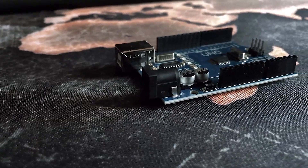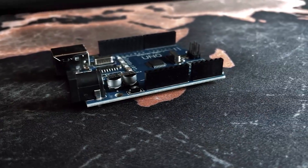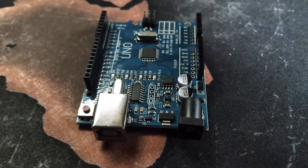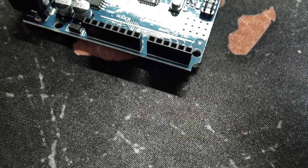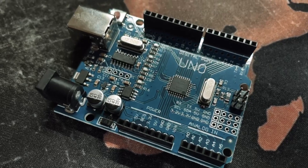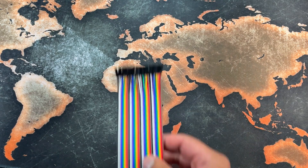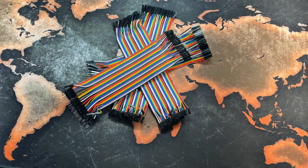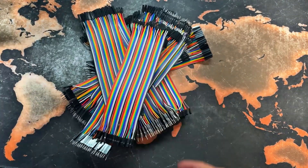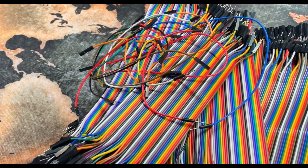Hi everybody, welcome back to the channel. Recently I've been spending a lot of time tinkering with an Arduino kit which I bought off Amazon — I put a link in the description below. It's a really good, well thought out kit. Since then I've been having a lot of fun, but I've come across one problem: as you can see, I've got a large collection of jumper cables and they can be difficult to manage.